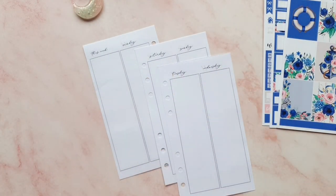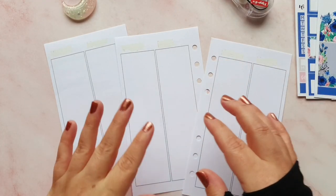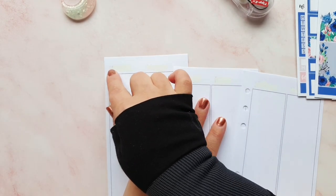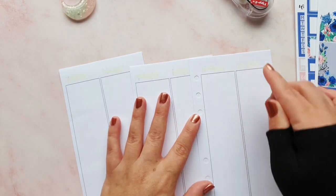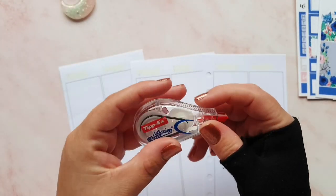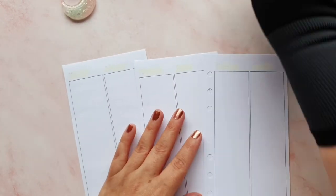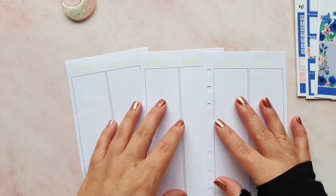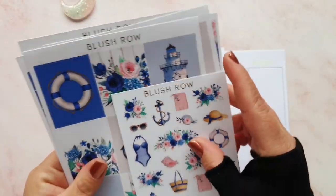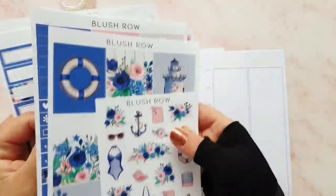I've wiped out the tops of the headers - I've done it a little bit messily. You can still see the pink from the first letter of the weekdays shining through, but that doesn't matter as it doesn't show up through stickers. I just messily got rid of the black using my Tippex Mini Mouse - I get these in a two-pack from Amazon, they're quite affordable. I've also moved the camera down a little bit.